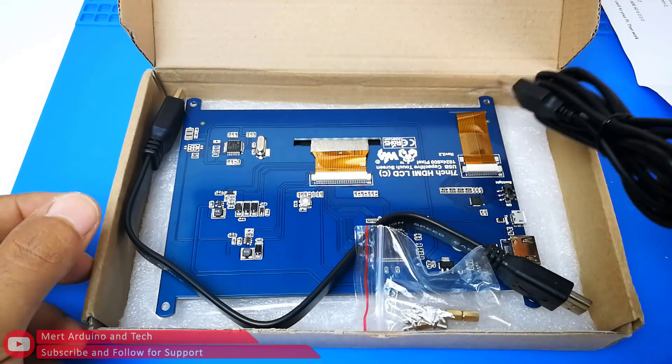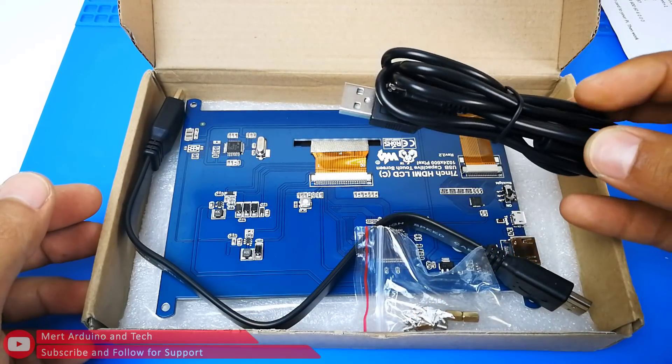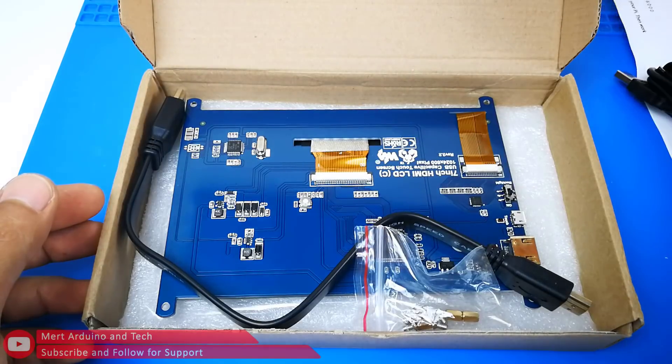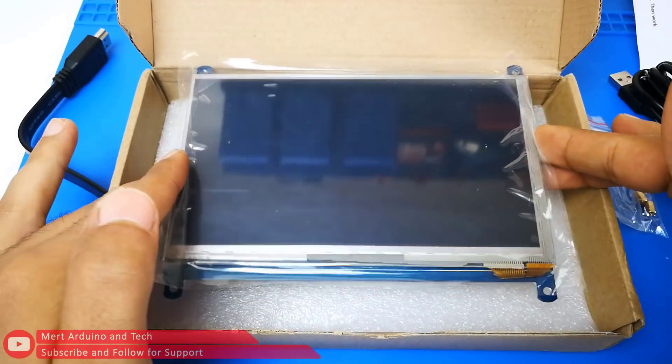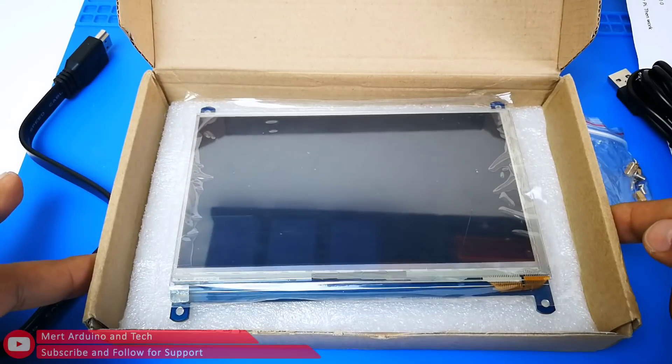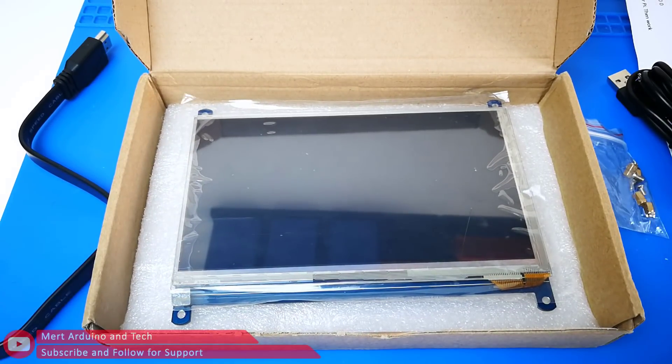I ordered this screen from Banggood. The screen comes with a ribbon-style HDMI cable and a USB power cable. It has two screen protectors. I did not remove one screen protector.